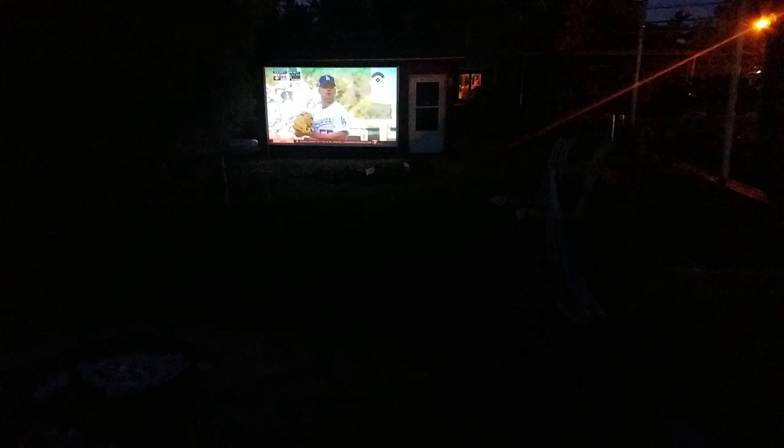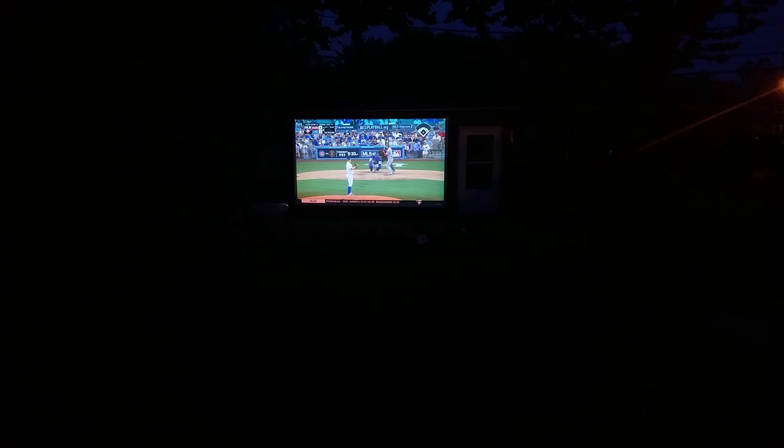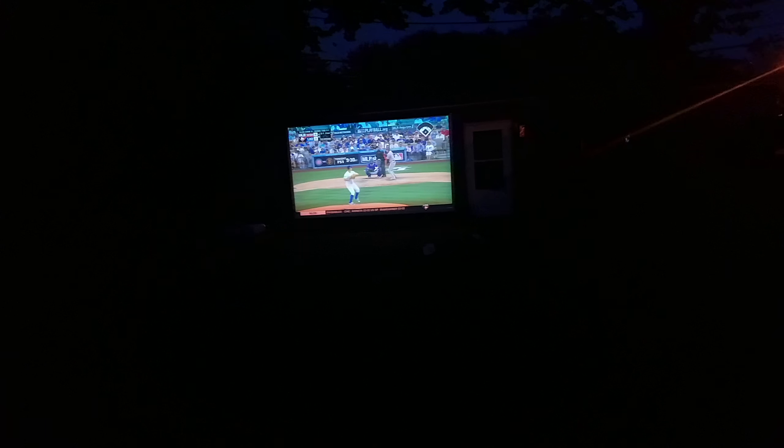We sit back here by the fire pit. I got some chairs. Let me get the exposure a little better — you can kind of see the chairs. It's an awesome picture.